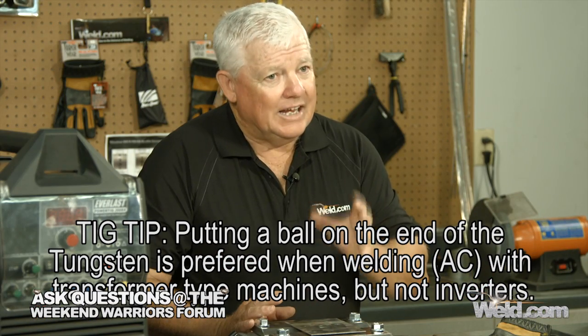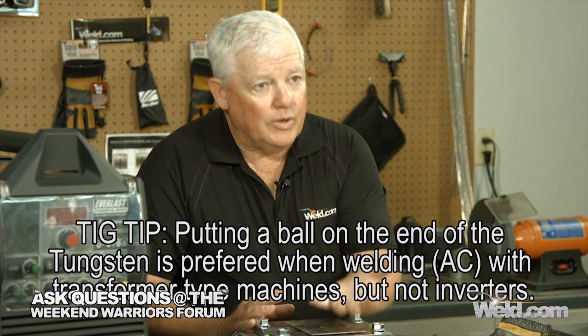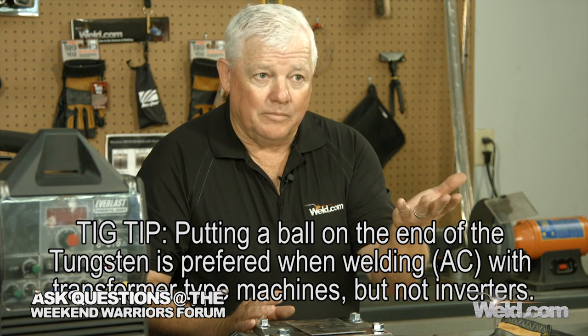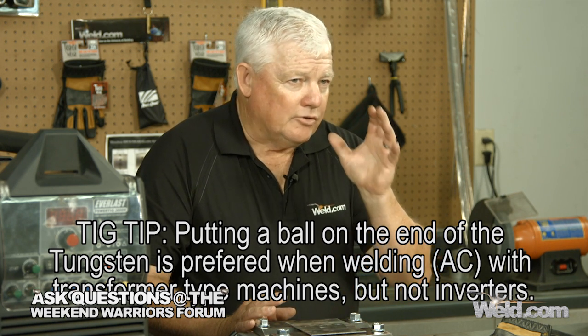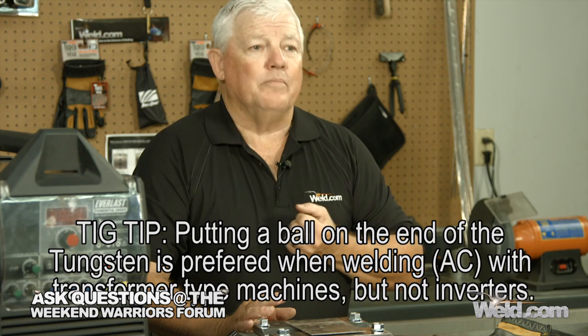If you have a transformer-type AC-DC machine and you want to weld AC, what we like to do is put a ball on the end of the tungsten. In that case, we're going to use DC positive to our advantage — light an arc, it's going to create a ball, and then you can start welding aluminum. I'm going to put my gear on and simulate exactly what happens when you see that ball suddenly show up on your tungsten. We'll set the machine on DC plus and show you the results.